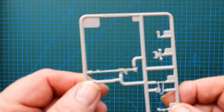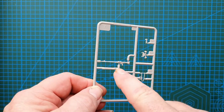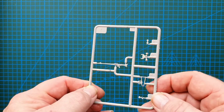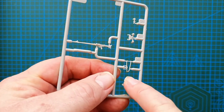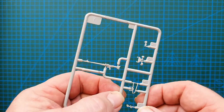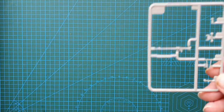Now the small sprue for the external mount machine gun. Again, that's going to be tricky to get off without breaking it, but the detail is crisp — very, very sharp and very nice.